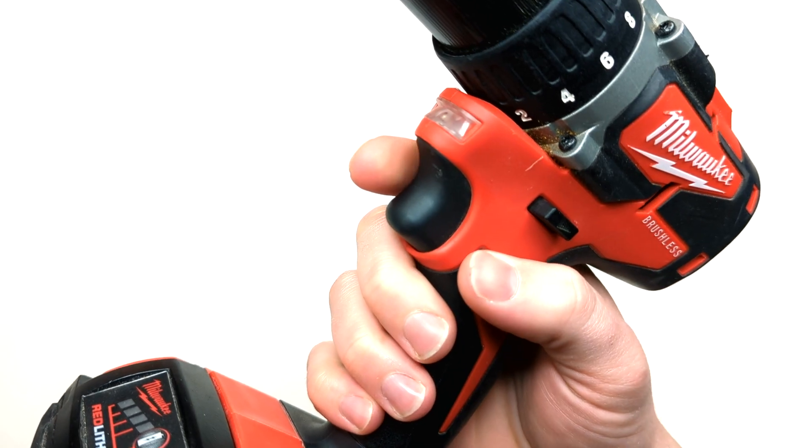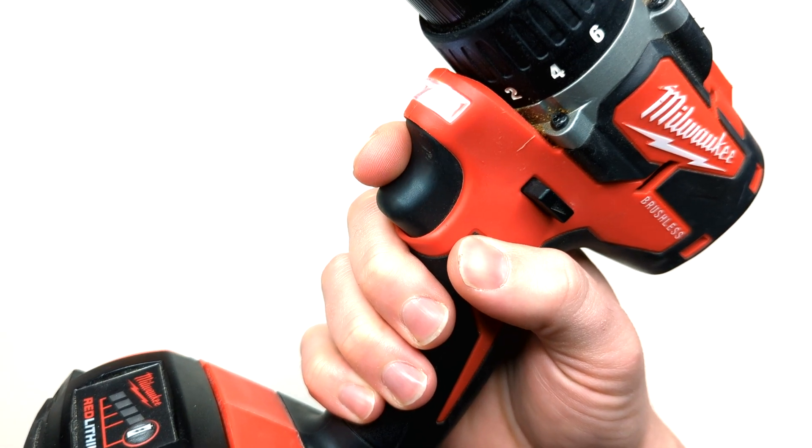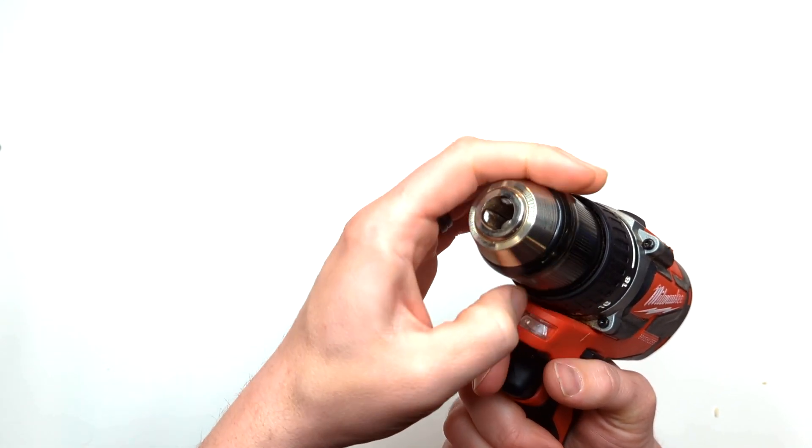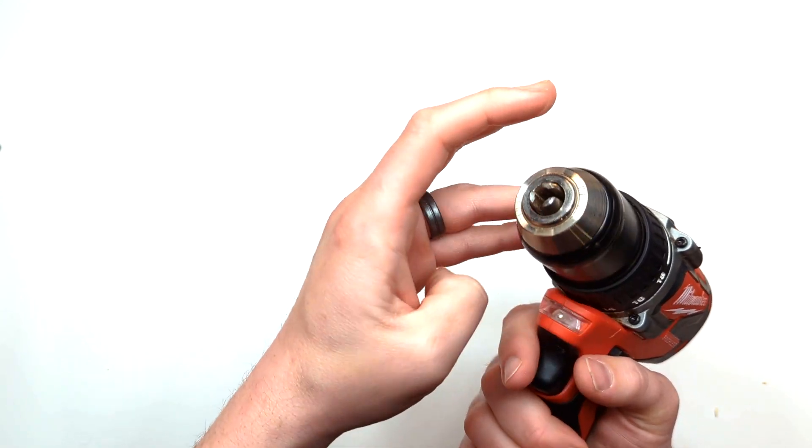The trigger is pretty self-explanatory. Pull the trigger and the drill will rotate. The chuck is the part of the drill that holds the bits. Rotate it clockwise to tighten or counterclockwise to loosen.